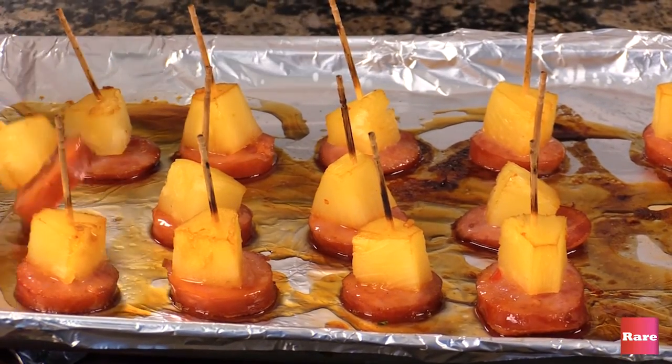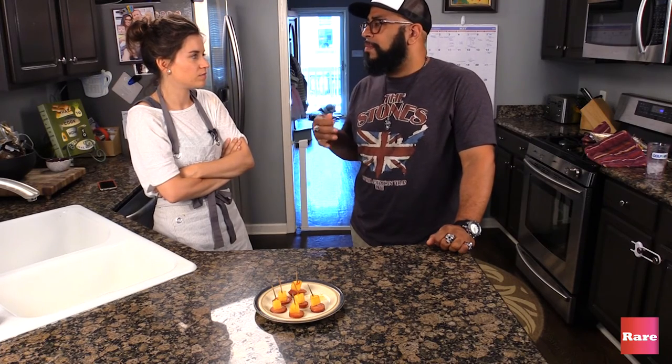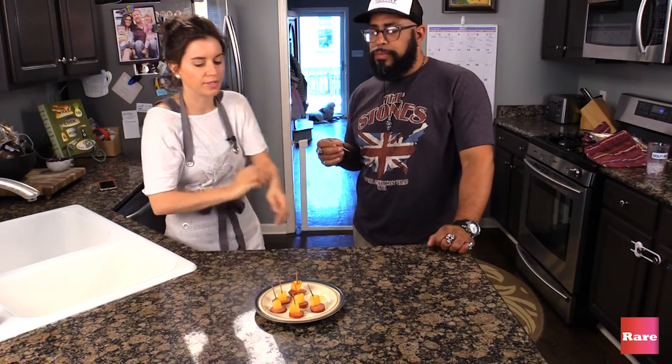It's done. It's hot. It's good. It's like a Hawaiian pizza. Good.